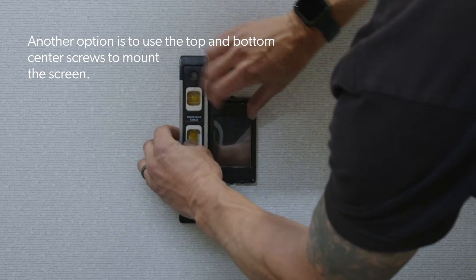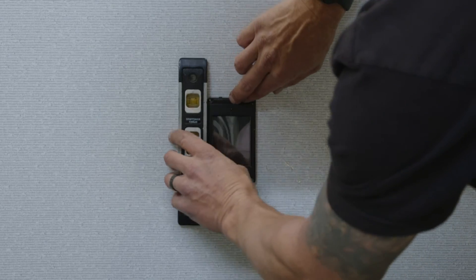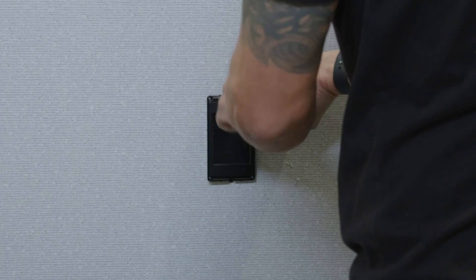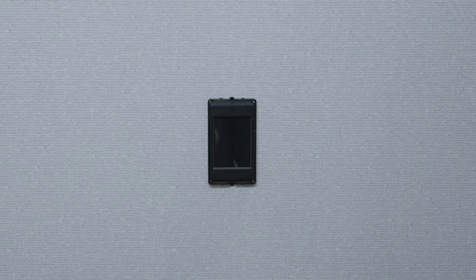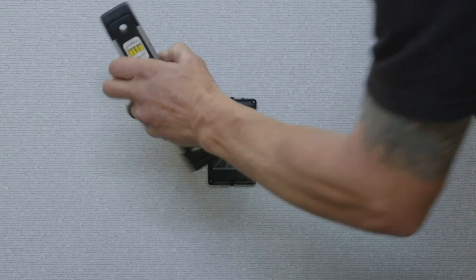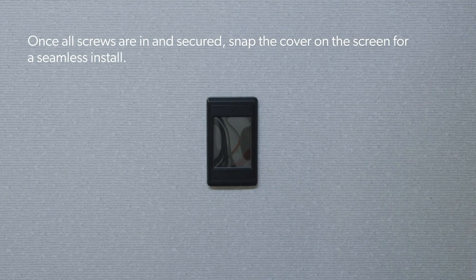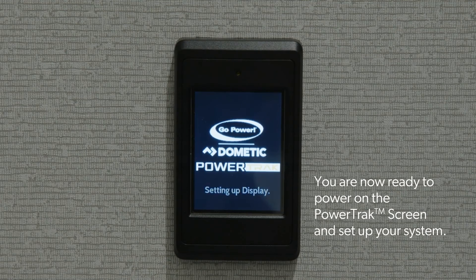Another option is to use the top and bottom center screws to mount the screen. Once all screws are in and secured, snap the cover on the screen for a seamless install. You are now ready to power on the power track screen and set up your system.